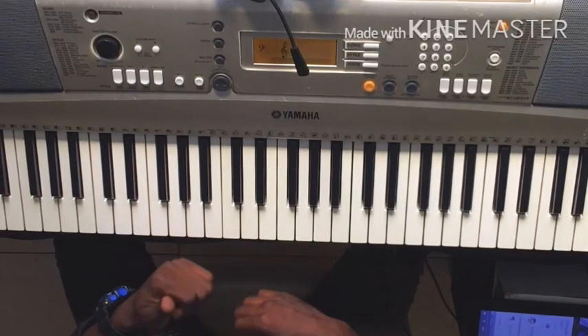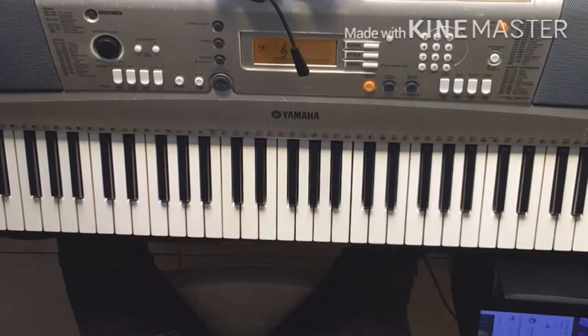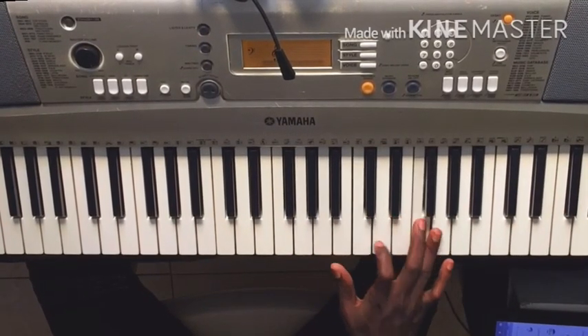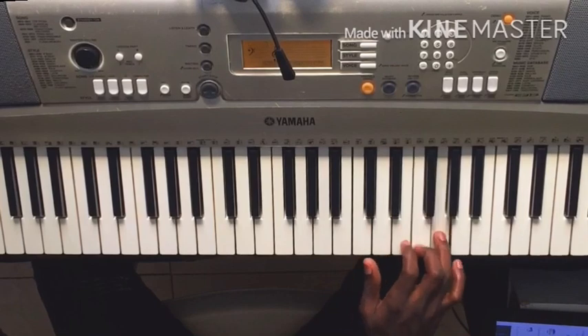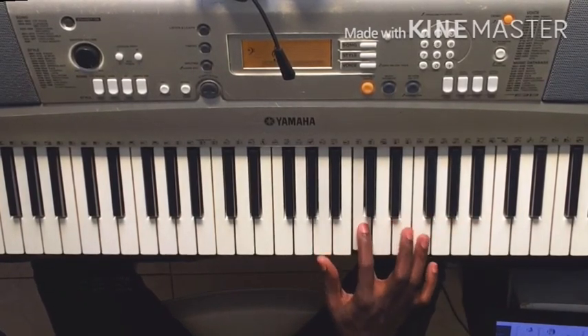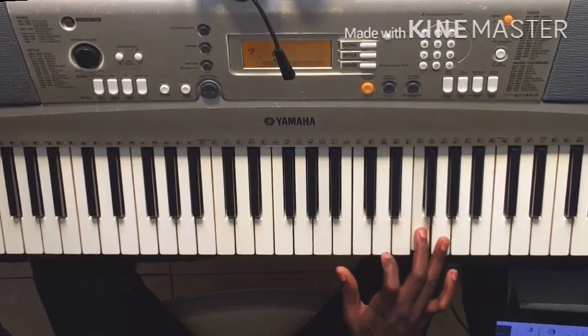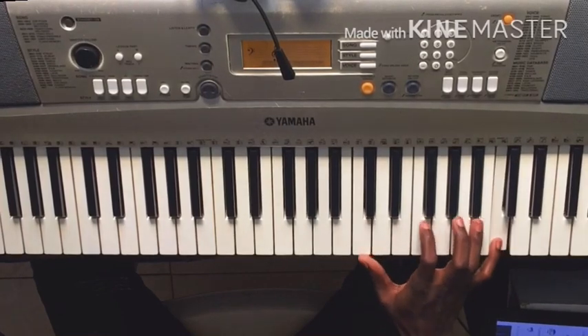Now we will learn to do the solo. First I'm going to listen to it and then we will work on it. We are going to do it all together with the music.